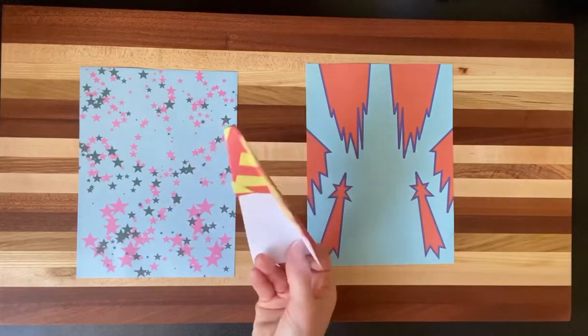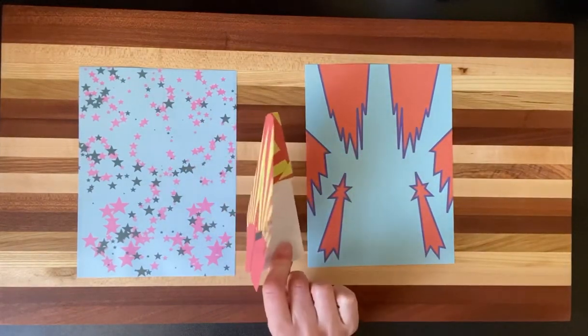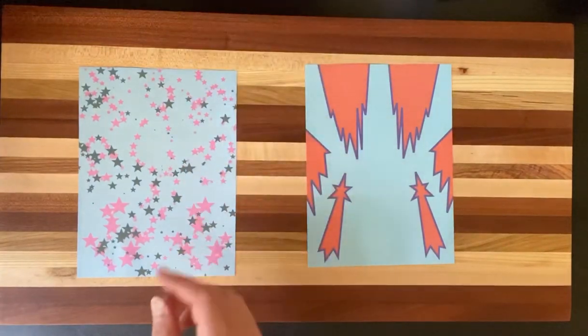I don't know about you, but when I make paper airplanes, they tend to go and they crash on the ground. When he showed me this one, this one actually flies really, really well and it's pretty aerodynamic — and he should know because he's an engineer. So you do not have to